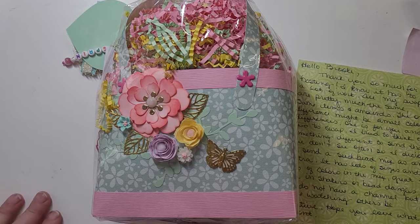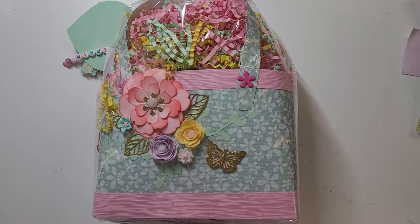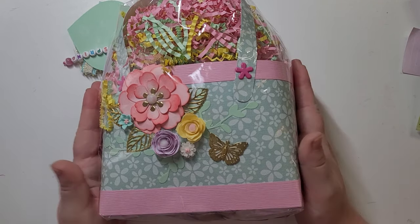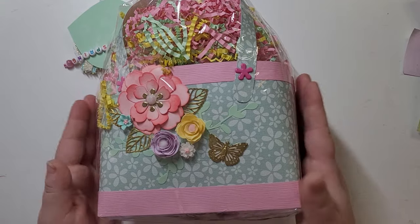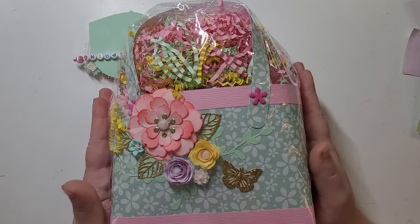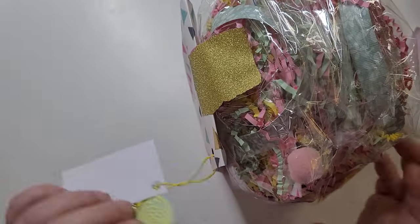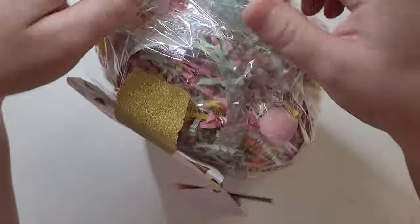So this next one comes from Gina. She contacted me through email — she doesn't do YouTube or anything, so unfortunately we can't follow her to see all of her beautiful creations, but that's okay. This is how hers comes — look at how beautiful! She said they're all pretty similar, and she made one for me. So thank you so much, Gina, for making one for me.